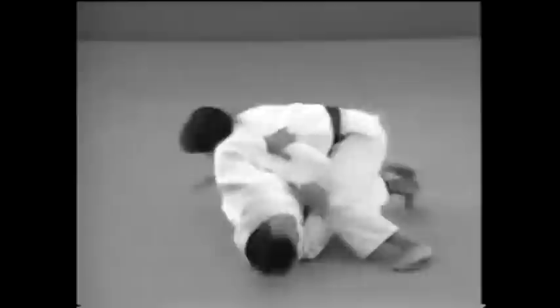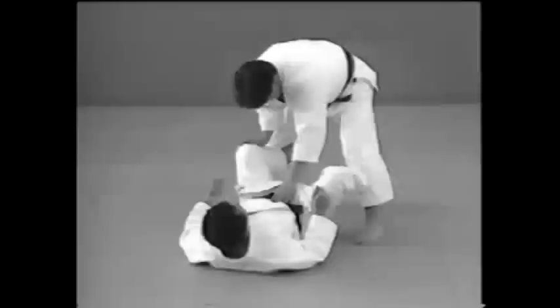This shows how to control your opponent's forearm by stretching the elbow. This is an arm lock applied by bending the elbow.